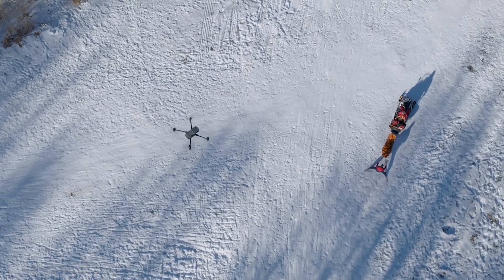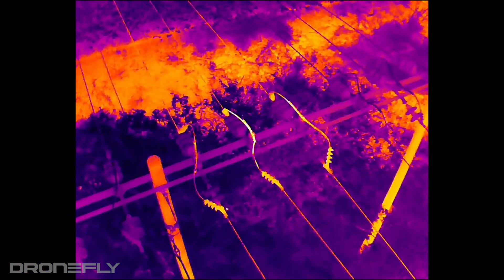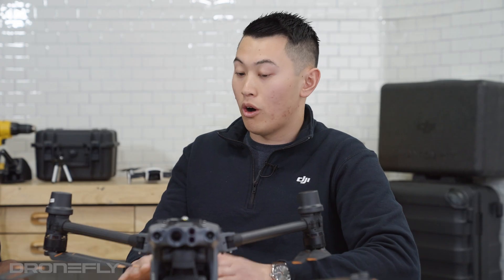For example, you're looking for search and rescue, thermal inspections for utilities, oil and gas — you're able to see if there's a surge of power on a certain asset. Very useful in all applications.